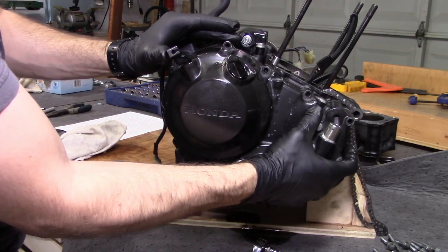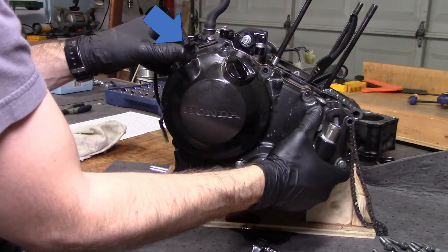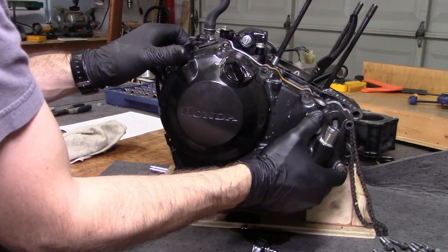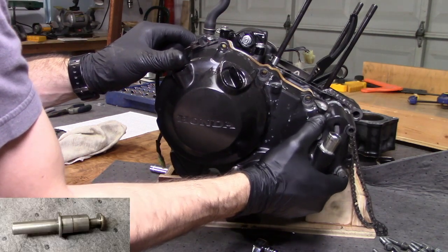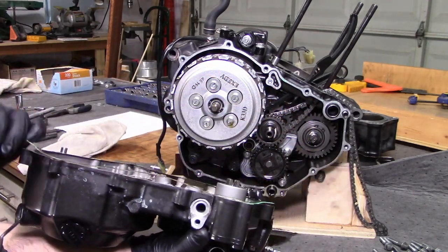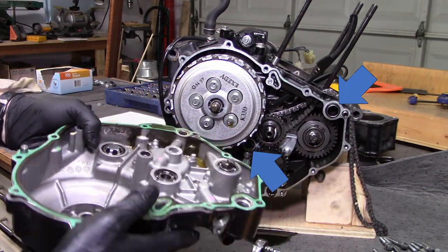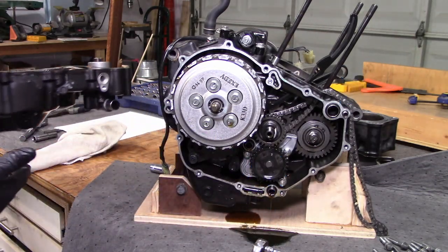As you pull on the crankcase cover, you need to rotate the clutch lifter arm counterclockwise to disengage the lifter arm spindle from the lifter piece. After the right crankcase cover is off, double check these two O-rings. You don't want to lose them and they definitely need to be in place when it's time to reassemble.